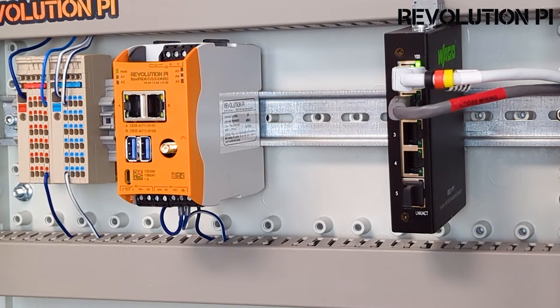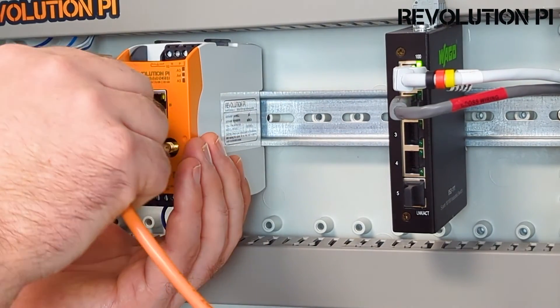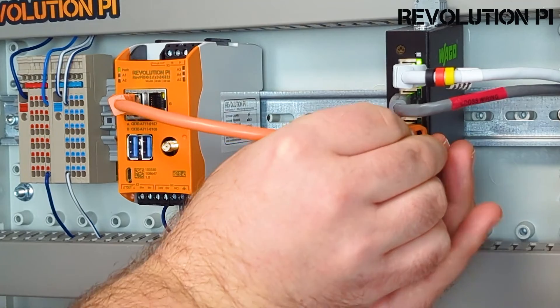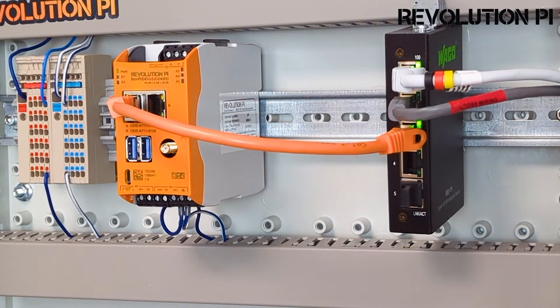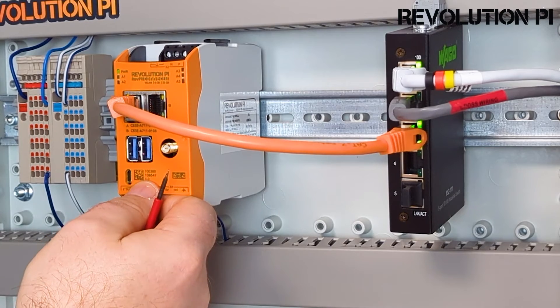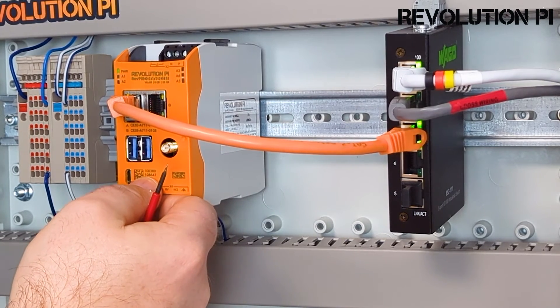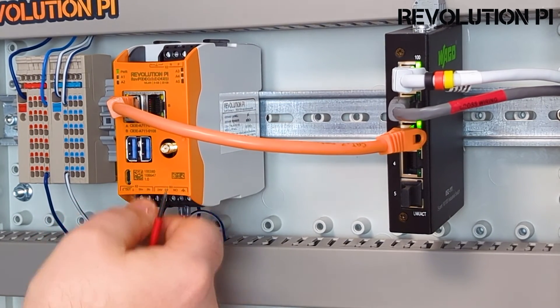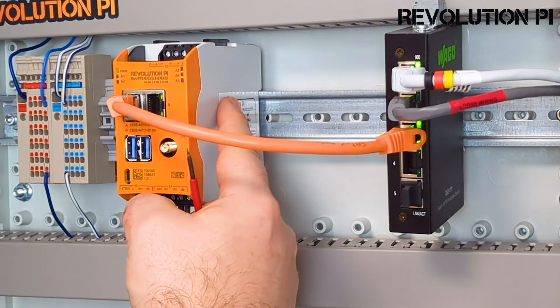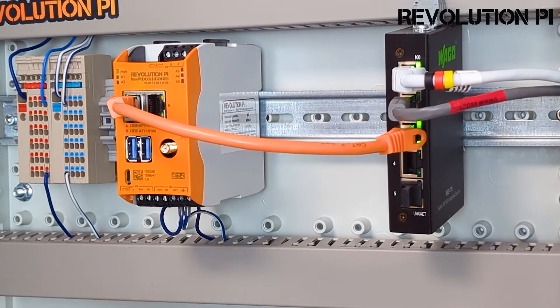What we have to do now is connect it to the network, so we will use a network cable to establish the connection. You now have to look at the number on the device — the middle number is the serial number, and we will need that to connect. Also here on the side, you will see a sticker where you have your usernames and passwords. Write them down, we will need them.